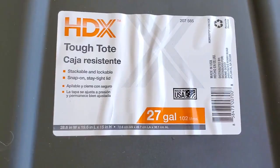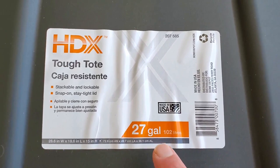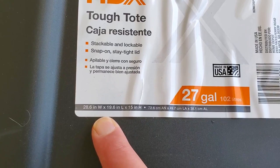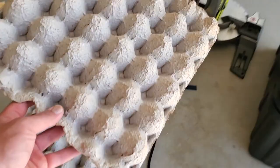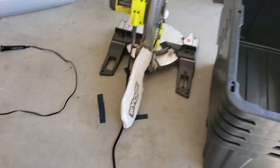The first thing you're going to need is to go to Home Depot because they carry the exact size tub that is going to maximize your potential. It's a 27-gallon tub called an HDX Tough Tote. It is 28.6 inches wide, 19.6 inches long, and 15 inches high. This is the perfect size tub for your standard Dubia Roach operation using egg crates.